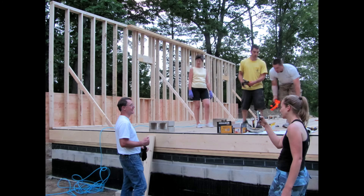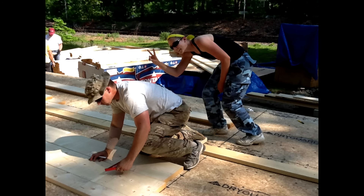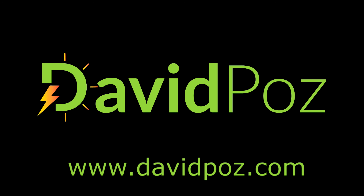Hey guys, quick update on how the solar thermal is heating the garage. I got a whole series on how I built the solar thermal system for heating the garage.